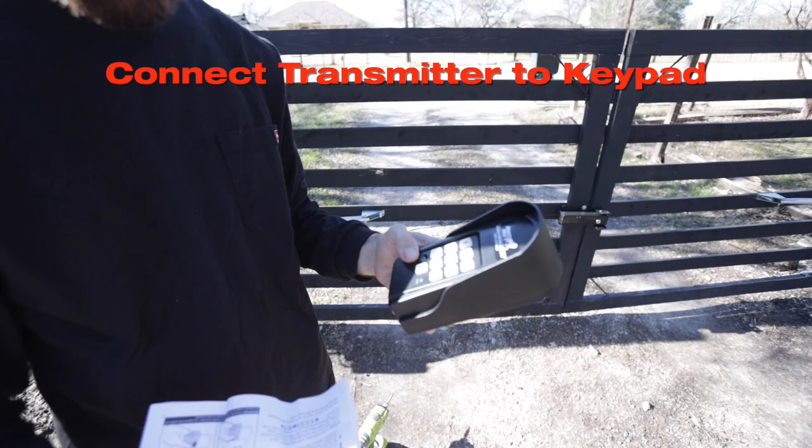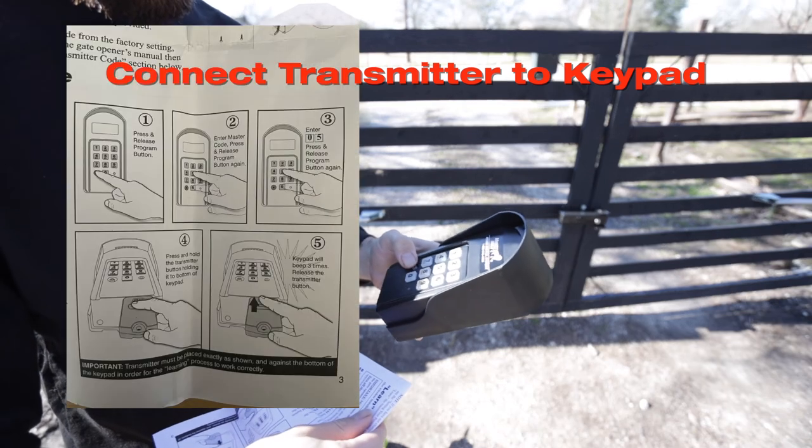Now we're going to sync up this transmitter. I've got to figure out how to do that. Before we get too far into this video, I just wanted to let y'all know that I did run into two issues, so watch to the end of the video to make sure you don't run into the same mistakes and you program your controller perfectly.